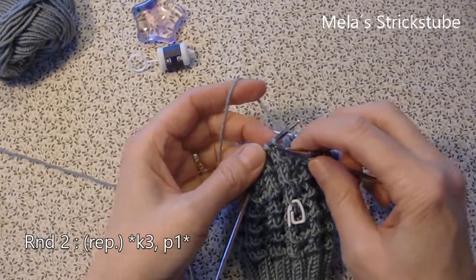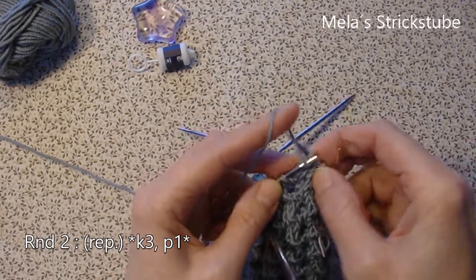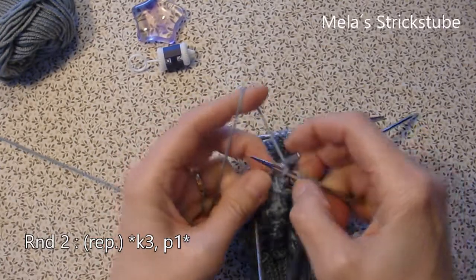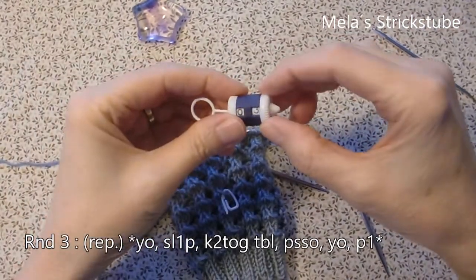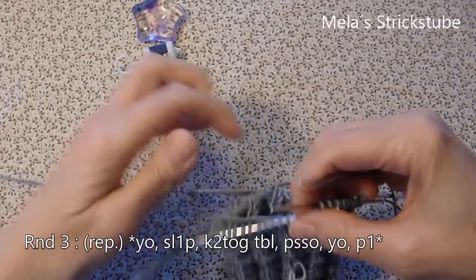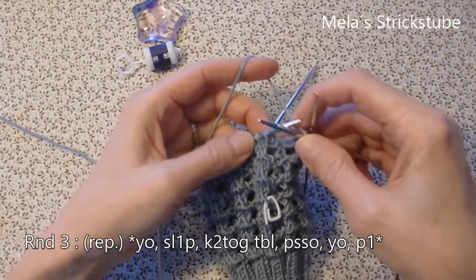Repeat: knit 3 — 1, 2, 3 — and purl 1. Again, knit 3 — 1, 2, 3 — and purl 1, slip 1 purlwise.